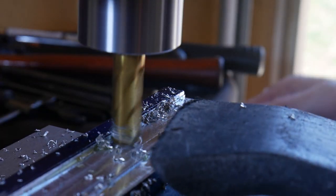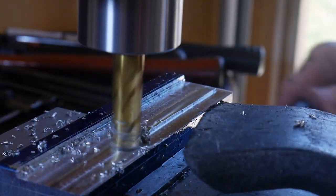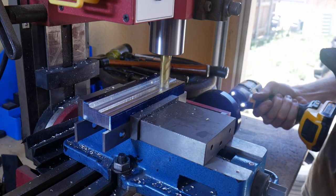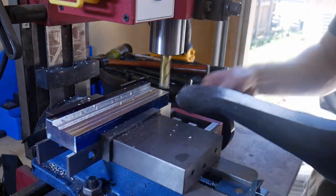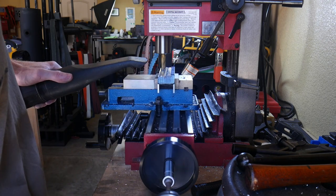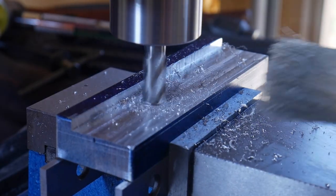I found that I liked cutting in one direction particularly so that I was not climb milling. What I decided to do is use my impact driver to return the end mill to one side after each cut — I'd make a cut and then return the end mill all the way to the other side. I'm not doing any cutting when using the impact driver; all I'm doing is returning it to the left side of the mill. That sped up my process substantially.